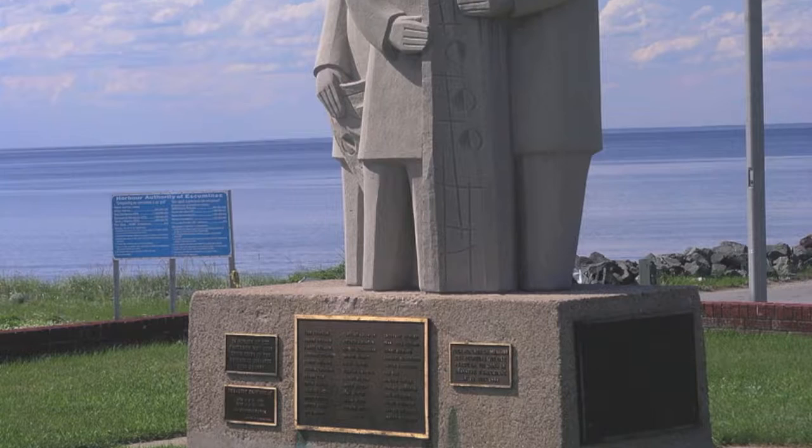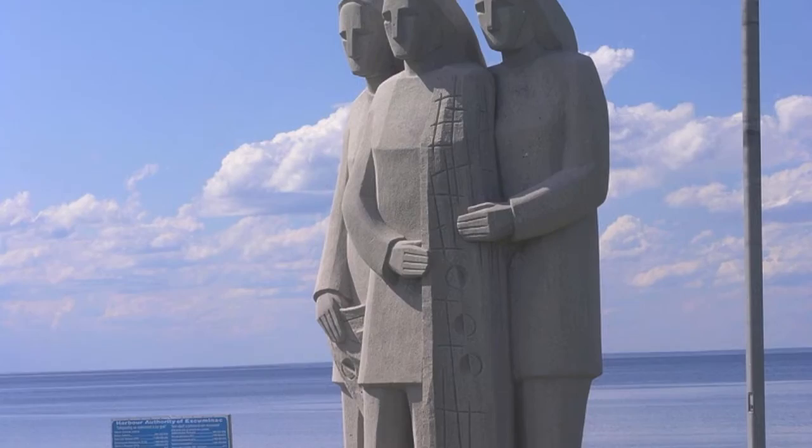We'll be inspired by artist Claude Roussel. He created a lot of public sculptures all around New Brunswick. Claude Roussel is Acadian and is considered New Brunswick's first modern artist. One of his best-known works is a commemorative statue in Eskumina.